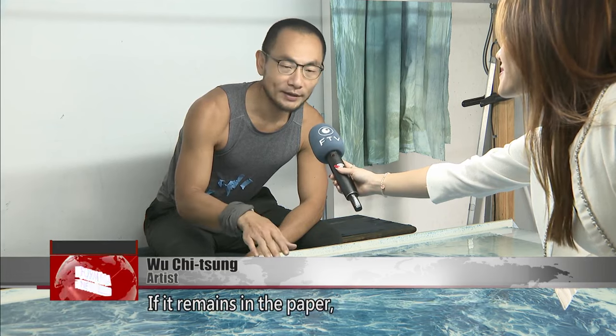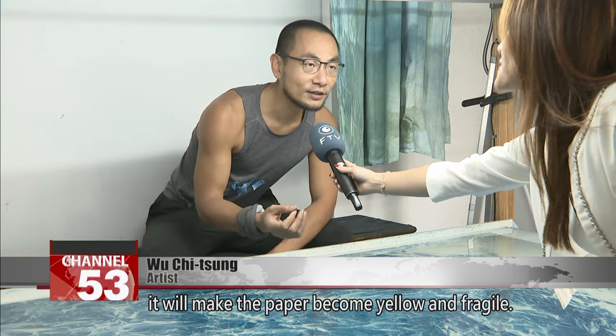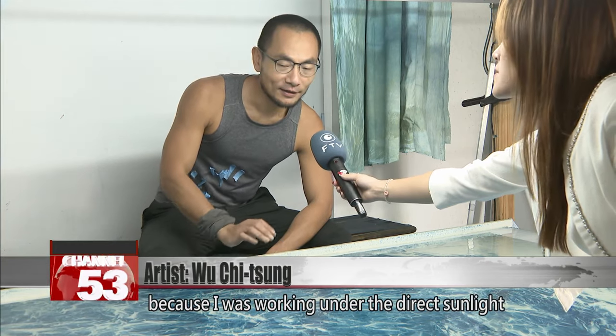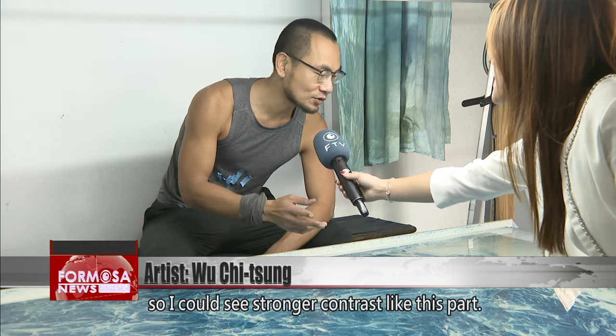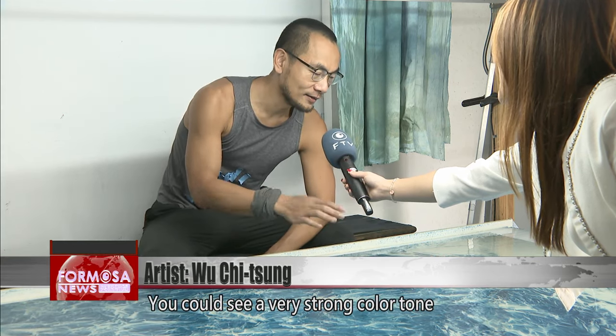If the acid remains in the paper, it's going to make the paper easily become yellow and fragile. I think it's interesting because working under direct sunlight, I could see stronger contrast — very strong color tone and contrast inside.